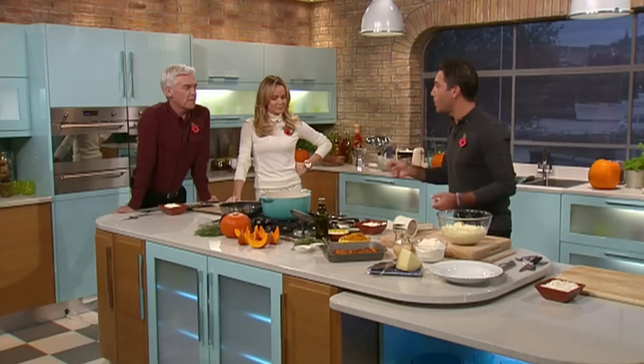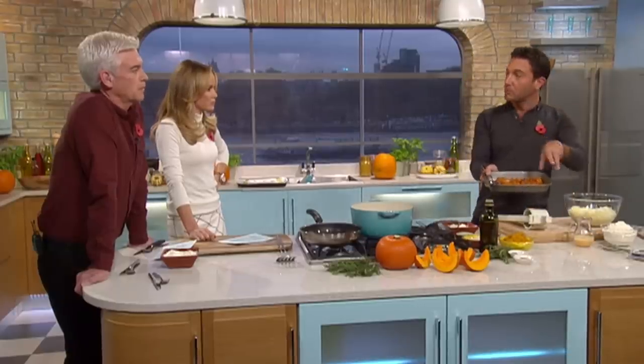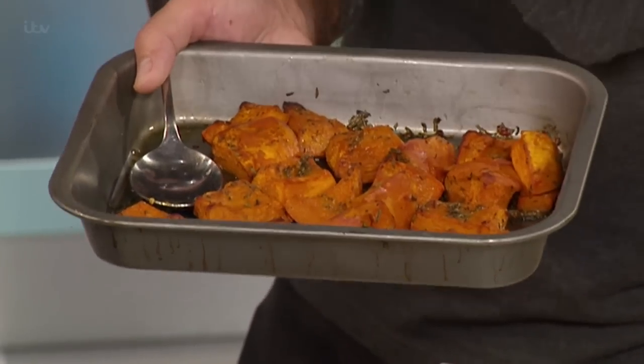So the first thing we're going to do: you get a pumpkin, you just chop it up. You don't have to take the skin off, you don't have to do anything like that. You just cut it, put it in a tray like this, add rosemary, a bit of chili, a bit of olive oil, 200 degrees in the oven, and you roast it. You can also roast the seeds.